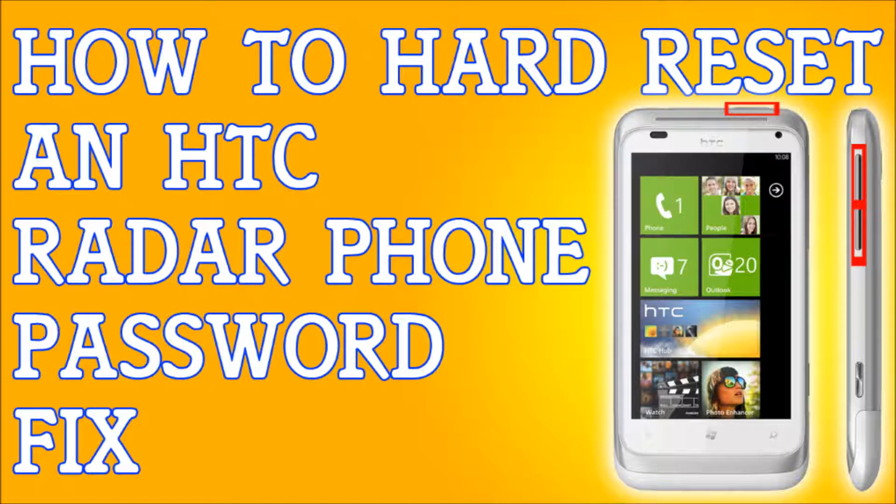Once you back up your files, if you do not have access to your phone, turn it off completely. What we're going to be doing is pressing and holding three buttons: press and hold the volume up button, the volume down button, and once you're holding these two buttons, press and hold the power button. Hold these three buttons until you see a text screen come up, and once you see that text screen, let go of all the buttons.